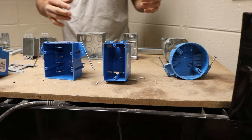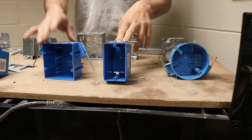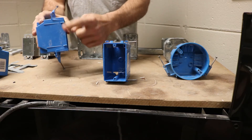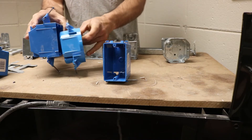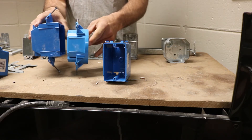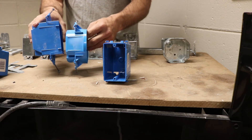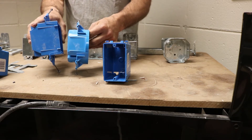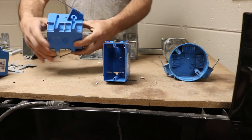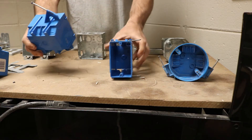We have multiple different types of boxes here. Let's start with the plastic ones. The plastic ones are for residential use only. They have nails that you'll hammer into your stud — that's how you connect them. These tabs right here are used to help the box get flush with the outside surface of the sheetrock. So when you mount your box, take note of where your tabs are so you mount the box correctly against the stud. When you insert your wire, it will go into the back of these tabs. That's a residential box.